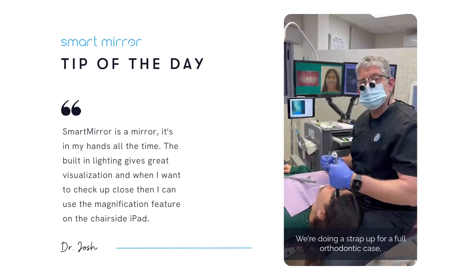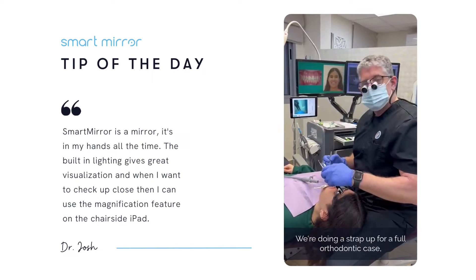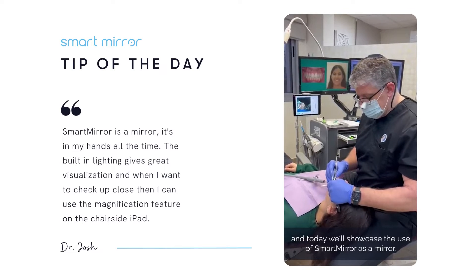It's Josh. We're doing a strap-up for a full work-up Dante case, and today we'll showcase the use of Smart Mirror as a mirror.